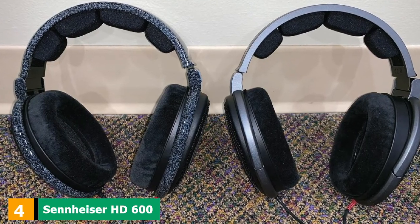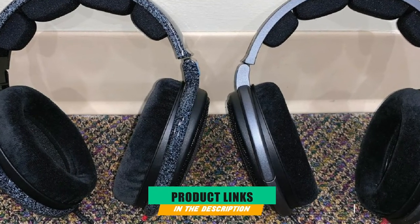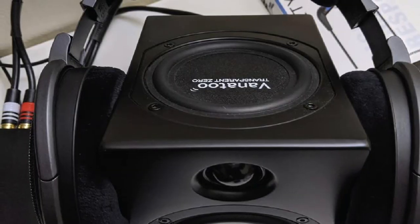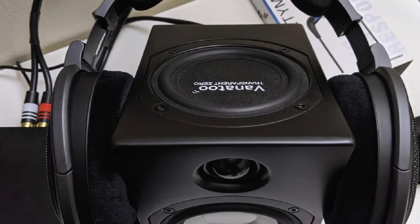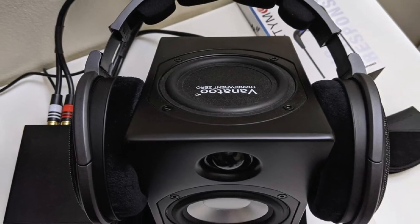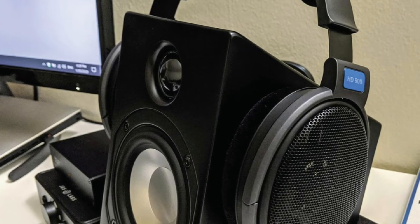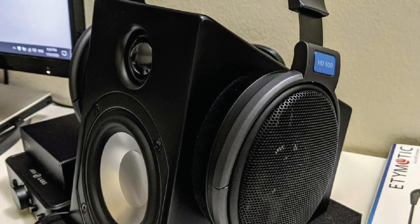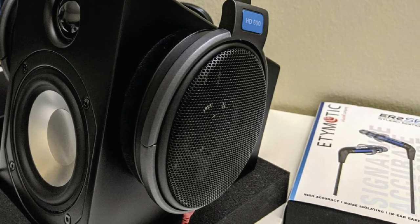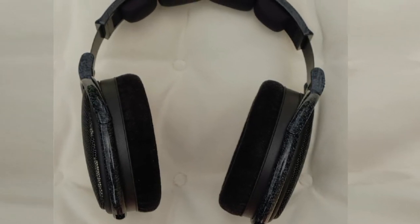Next, at number 4, we have the Sennheiser HD600 Open Dynamic Hi-Fi Professional Stereo Headphones. Though we previously explained why we prefer closed-back headphones to open-back ones, we felt including the Sennheiser HD600s was only fair. Highly regarded as one of the best headphone brands, Sennheiser opted for an open-back design. Though there is certainly going to be some audio leaking in and out of these headphones, the rest of the specs definitely make it worth it. The body is made of plastic and the mesh covering the open-back is metal, as expected from Sennheiser.